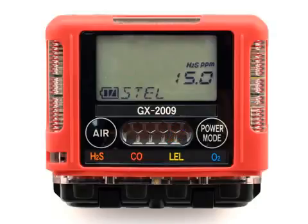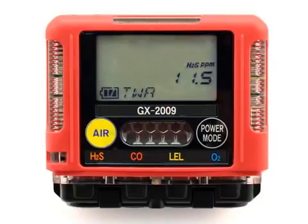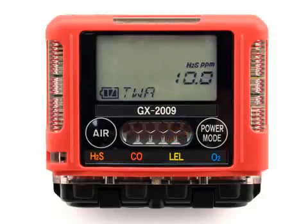The screen will now show the current STEL setpoint for the H2S sensor with the setpoint value flashing. To increase or decrease the numerical value of a parameter, use the Air button to increase or decrease that value. To accept the value, press the Power Mode button. The screen will now show the current TWA setpoint for the H2S sensor with the setpoint value flashing. To increase or decrease the numerical value, use the Air button. To accept the value, press the Power Mode button. The unit will now return to the H2S sensor selection screen. To advance to the next sensor, press the Air button.